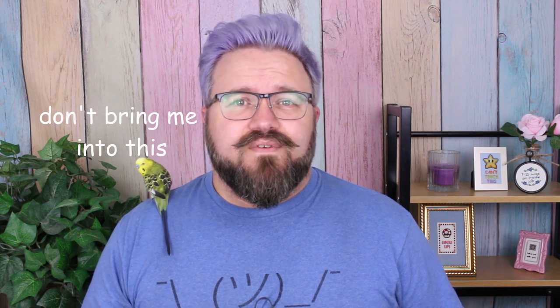Hi everyone, Ford here from Son of a Stitch, and this is Nugget the Adventure Parakeet. We're both aficionados of modern cross-stitching, which is a hobby that's been experiencing a bit of a renaissance over the last few years. A lot of people have been picking it up after having not touched it since childhood, or a lot of new people discovering the hobby.